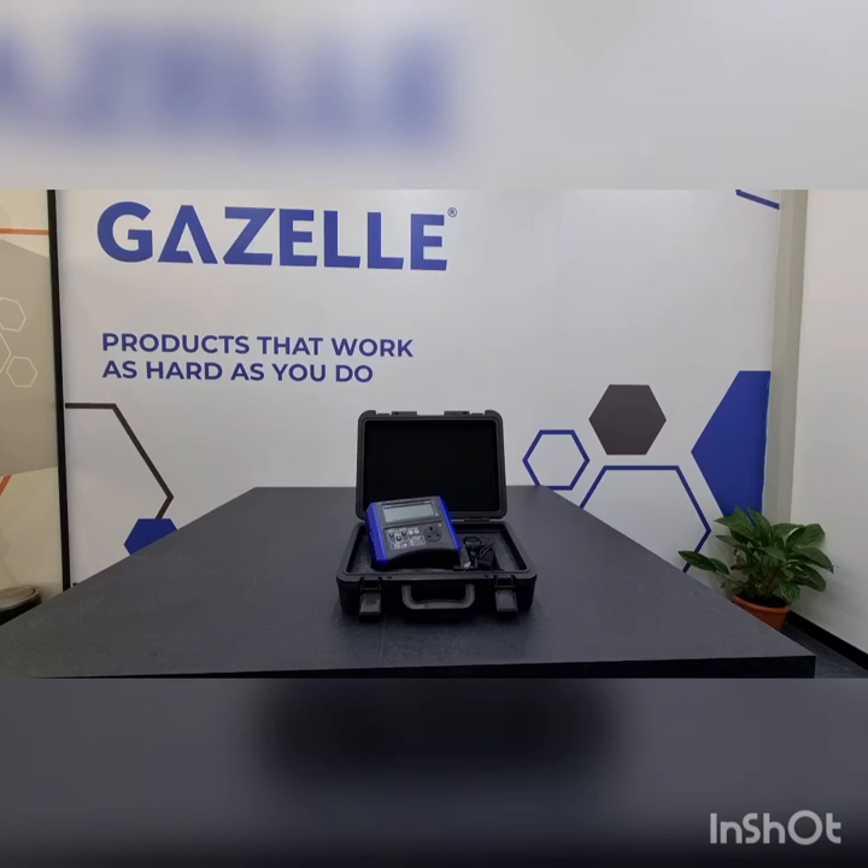Hi, good day to you guys. Today we are here to present the newly launched Gazelle G9308 Portable Appliance Tester.